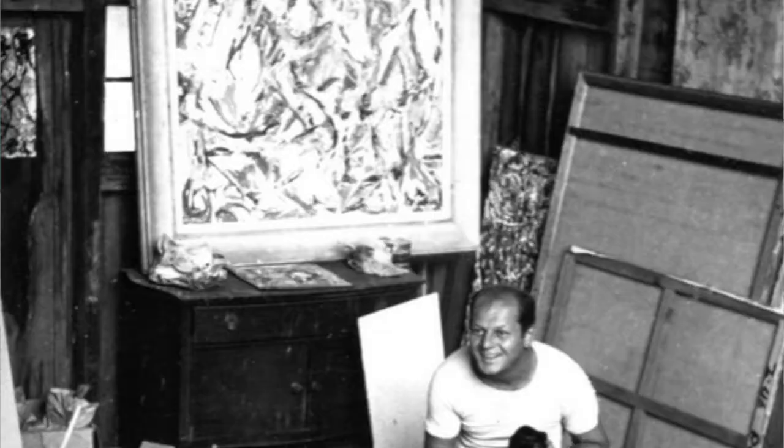Hello there, Kindergarteners, how are you? Ready for another one? Here we go. Today I'm going to talk to you about one of the most awesome American artists ever. In case you never heard about him, his name was Jackson Pollock.